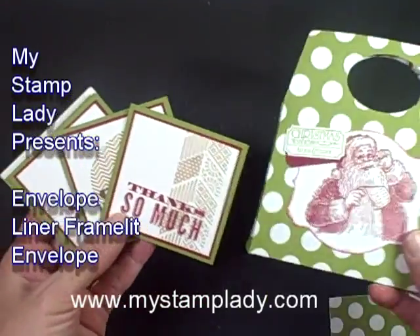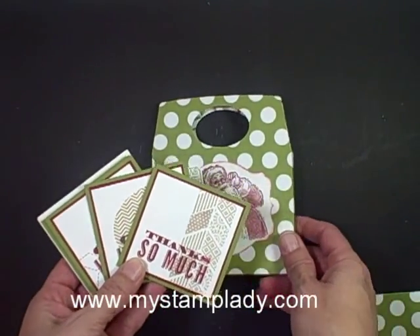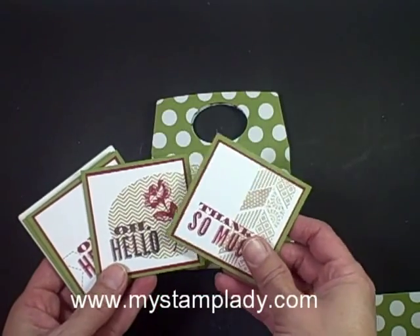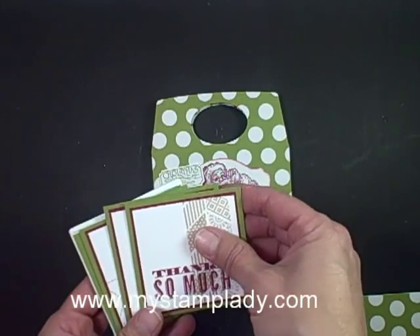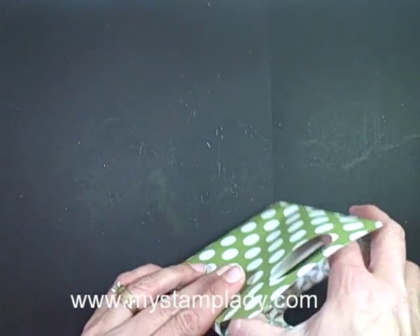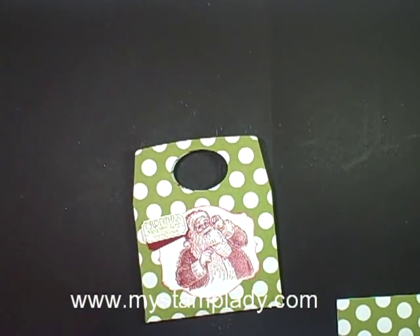Hello, Chris from MyStampLady here. Are you looking for a gift idea? This is made with the envelope liner framelits. It's kind of interesting because this is Christmas colors and Christmas theme, but then I made up some cards that were not Christmas themed but Christmas colors. I have six little 3x3 cards and six little white envelopes, and this little package I made is perfect — I can even put them off center a little bit to hold my little cards.